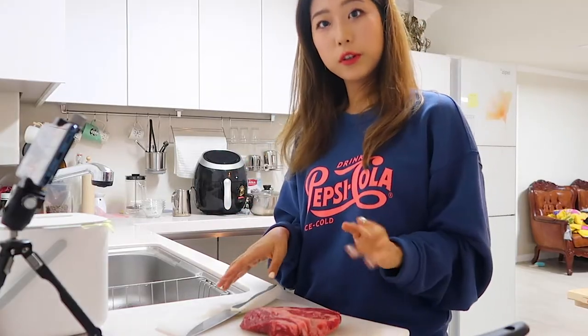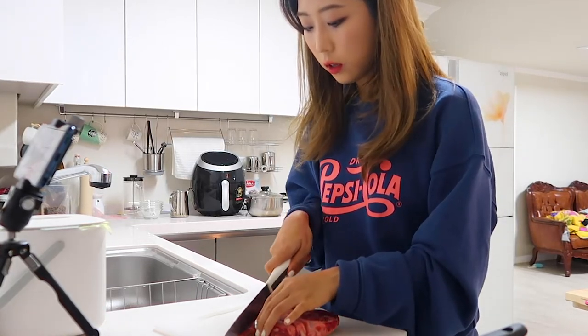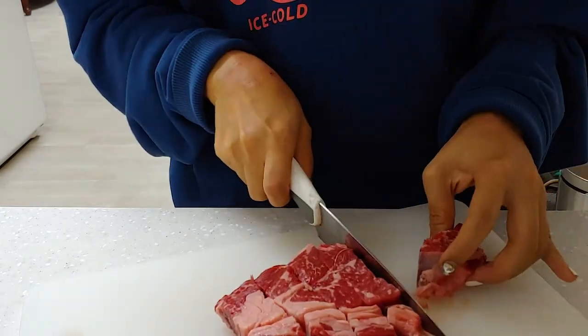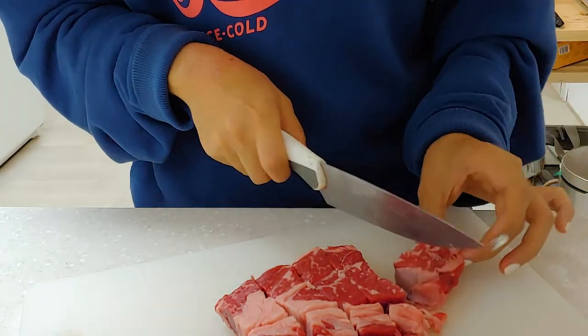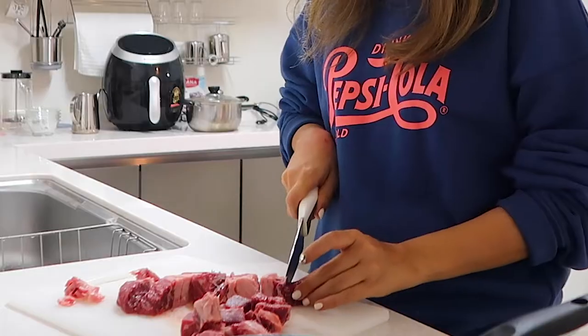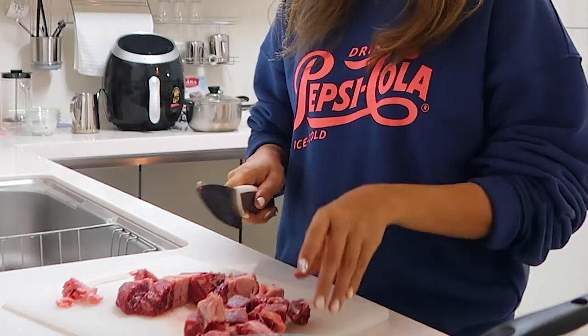Turn on the stove and boil the water. So while we're waiting, we can get ready for the steak. We're going to chop the beef first, maybe just bite-sized cubes. I'm going to cut off some fat because fat is not really good for you. So in the movie, they use really high quality Korean beef, which is called Hanwoo.